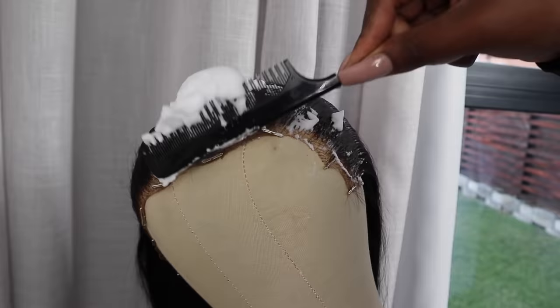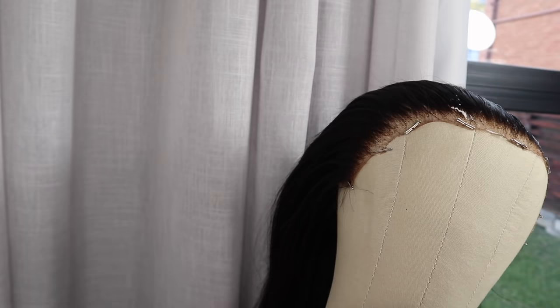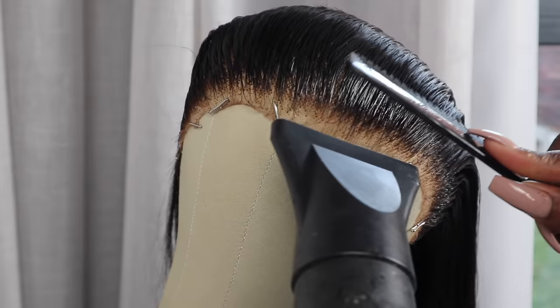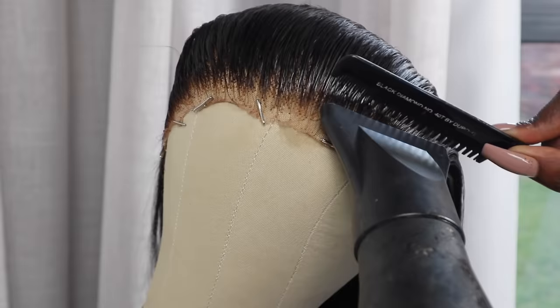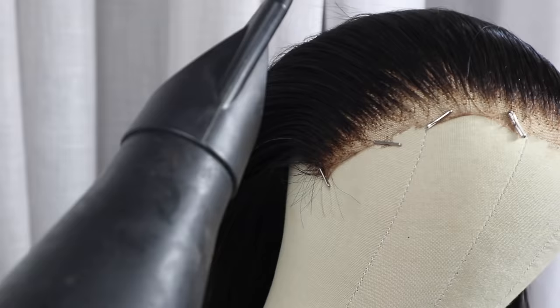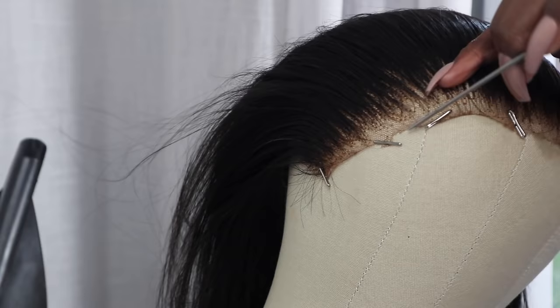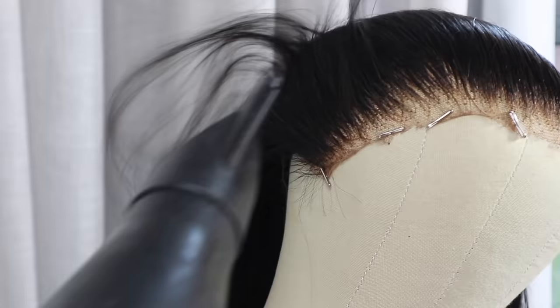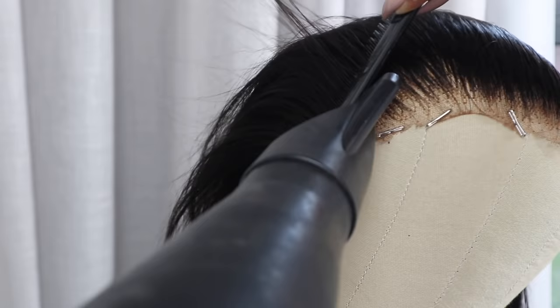This is a Tresemme mousse, but I highly recommend the olive oil mousse from Clix as well — you can check that out if you can't access this one. Another thing people don't usually know is that mousse is meant to give you hair volume. So if you apply mousse but don't go over it with a hairdryer or a hot comb, it has potential to make your wig look higher. Always make sure you go in with a hair dryer to ensure it lays flat and captures that style for however long you're wearing your wig.